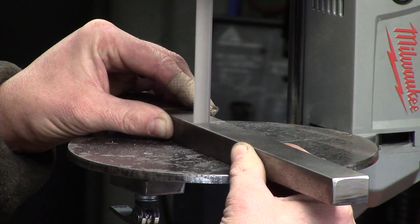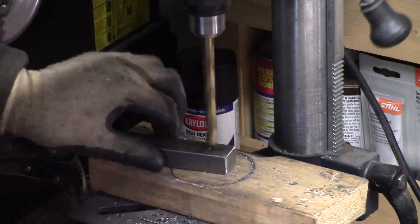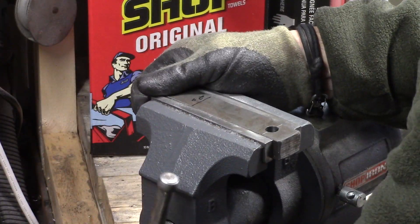Hey guys, Jeremy here with Simple Little Life. In this video I'm just going to show you how I made my 2x72 horizontal belt grinder. I've got a vertical KMG belt grinder - I love it - and for some of the other processes I do in my knives, I wanted to make a horizontal grinder.